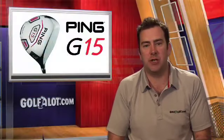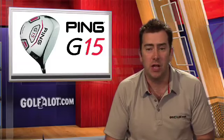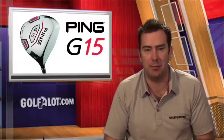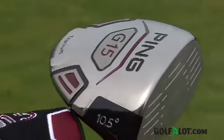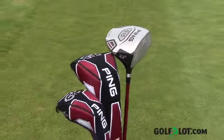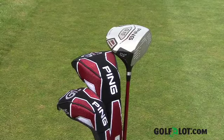Hello and welcome to a special PING G15 Woods edition of Go For Lot Equipment News, where we review the PING G15 driver, fairway woods and hybrid. The G15 range is a replacement for the market leading G10 range of woods. Far from resting on their laurels, PING have managed to improve the new G15 range with some excellent new developments.